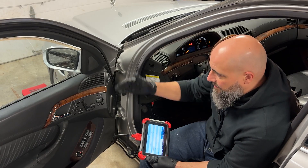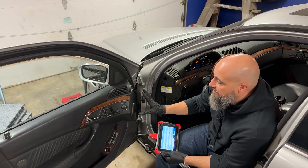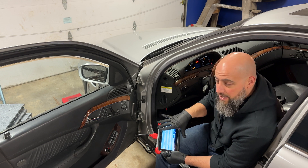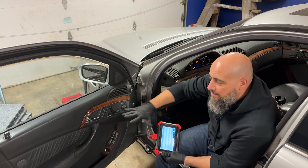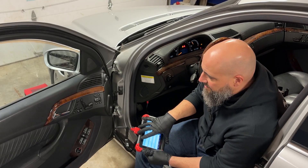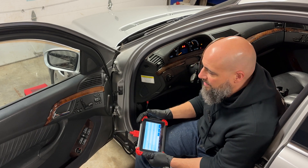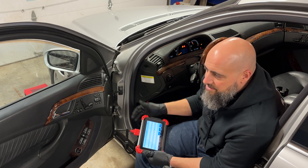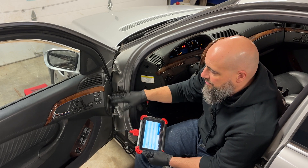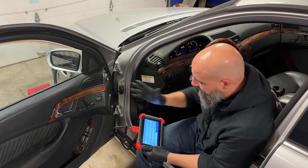If we were activating up and down but nothing was happening, we'd take the door panel off and check power and ground at the motor. If you're getting power and ground when activating it but nothing's happening, you know you have a bad motor. That's why you need something like this — you have to see what the car is seeing and try to activate whatever system has a problem. If you didn't have this and the window didn't work, you'd buy a switch, a module, then a motor — and the whole time there was a switch-to-wire issue. By having this scanner, you can accurately diagnose the problem.